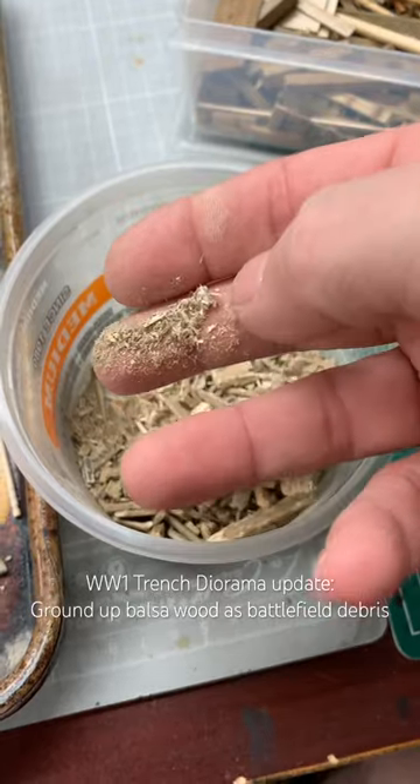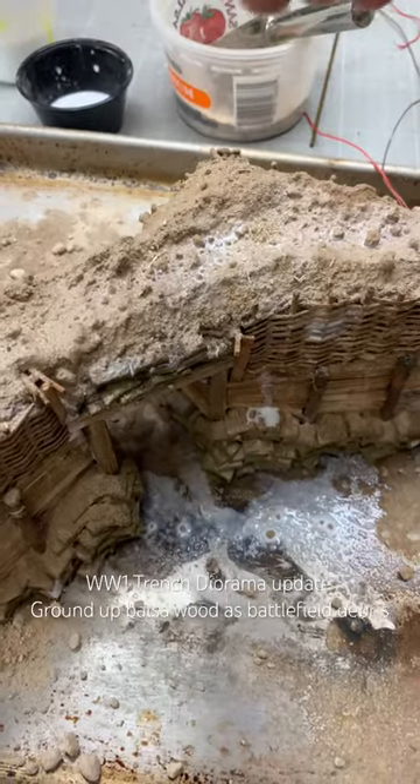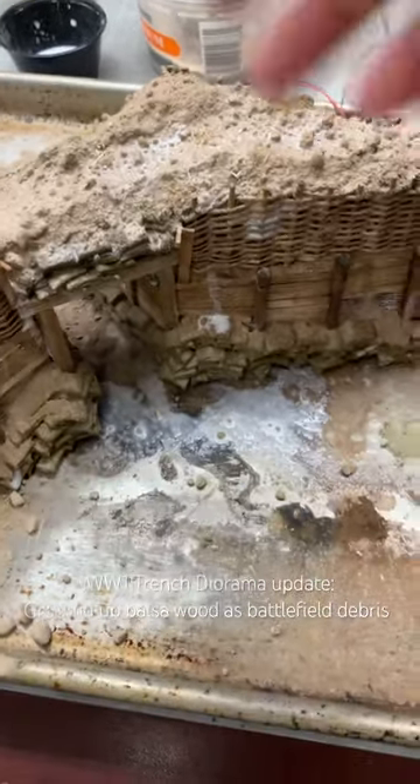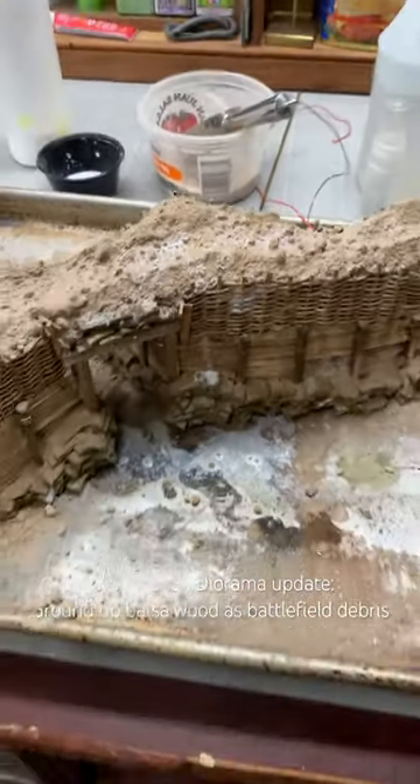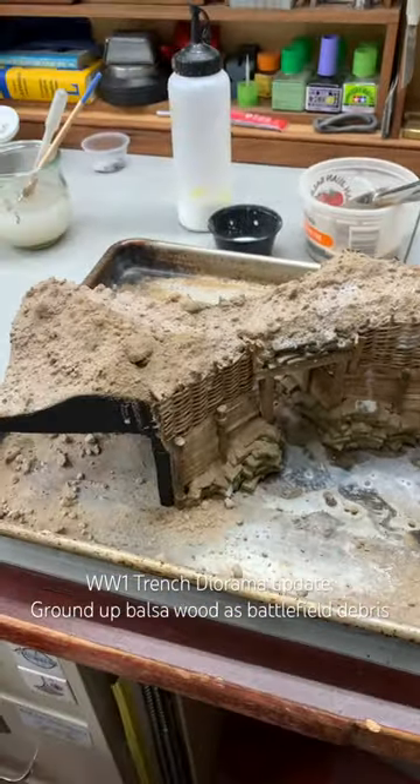By creating this dust, I want to sprinkle that on here, and that is going to mix in with the mud and stuff, and I'll do some more sand and grit on top, but it really makes it look good. I will work on that now and show you some pictures when it's done.